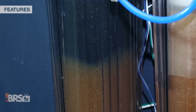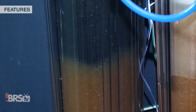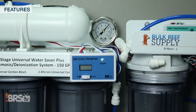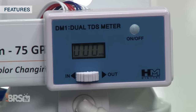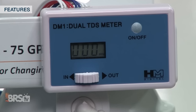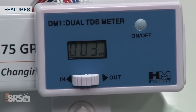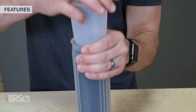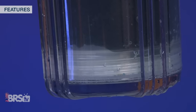Although we do have color-changing DI resin which provides a decent representation of TDS being filtered out, without a TDS meter we're sort of blindly hoping that our filters are working as efficiently as possible. With the meter installed we can not only monitor the effectiveness and lifespan of our RO membrane, but we can also identify when TDS is bypassing the final DI resin stages, which may occur when the resin is exhausted or even if the resin isn't packed tightly enough and that high TDS water follows a channel into your product water.